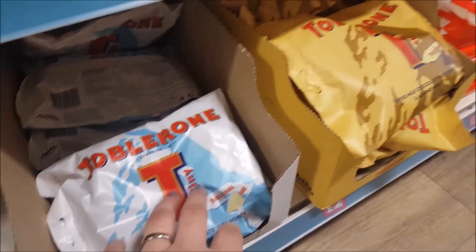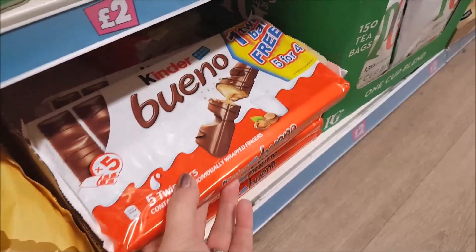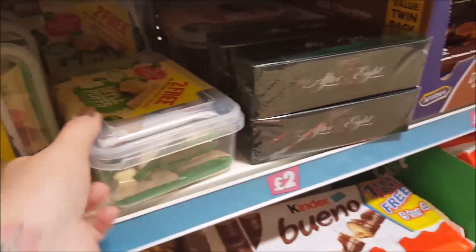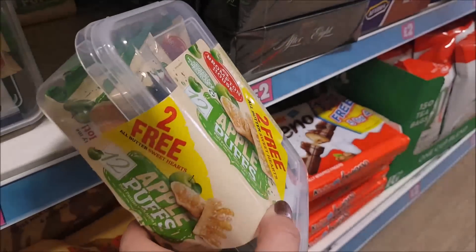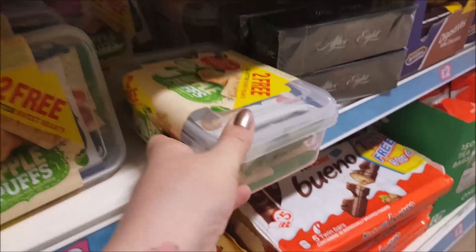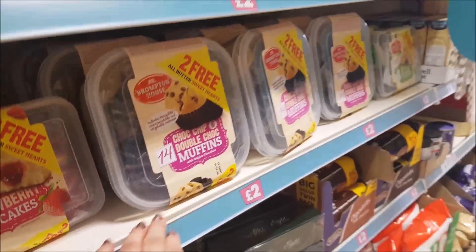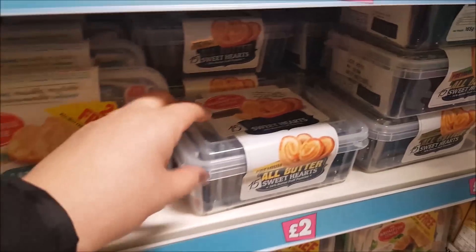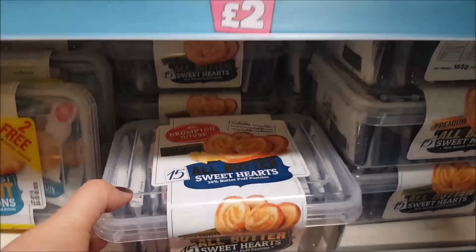Moving along, we've got some Toblerones — there's the white and the normal. Kinder Bueno — these are £2 along this section. Got some After Eight. These are those tubs that you get — the apple puffs — and you get a reusable plastic tub as well, so they're quite handy. Get some strawberry cupcakes, some double chocolate muffins, some coconut macaroons. Here we've got some all-butter sweethearts and puff pastries.